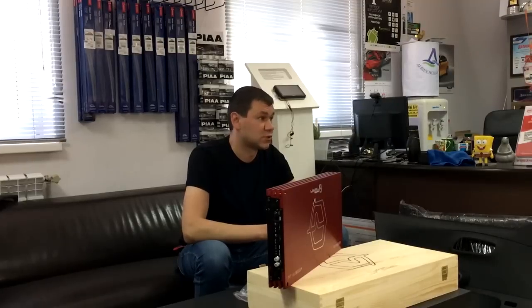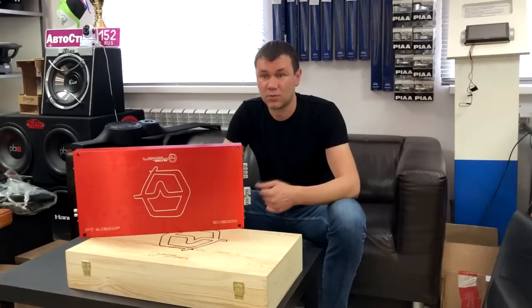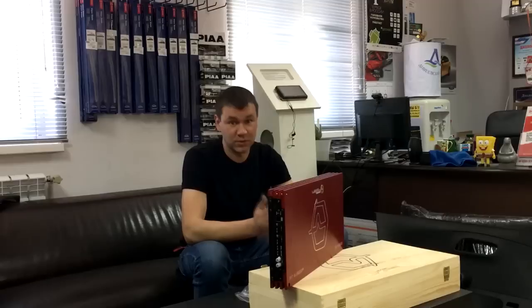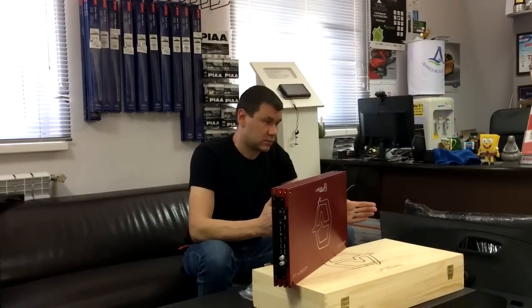Кроме всего прочего, усилитель может работать в мостовом подключении — два канала суммируются и отдают мощность в монорежиме. Заявка производителя — 1800 Вт на нагрузку 4 Ом. Это очень высокие показатели, и мы их обязательно проверим в деле.